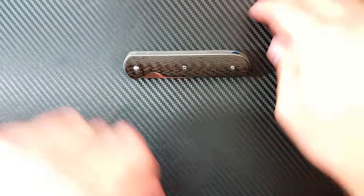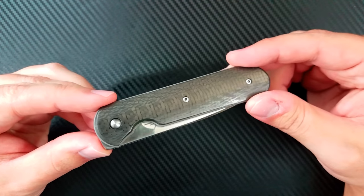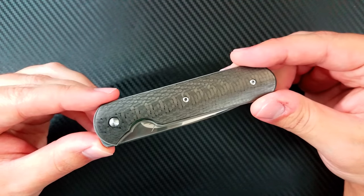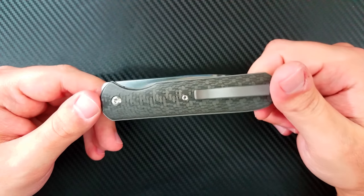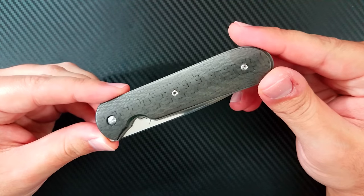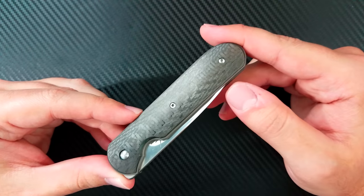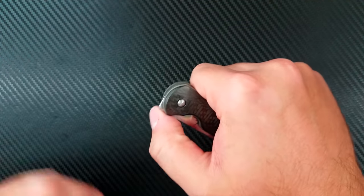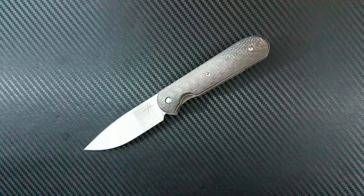Super happy to have this Gareth Bull Shamwari in my collection. Let me know what you guys think down below in the comments. Go ahead and follow him on Instagram to keep up with his updates, releases, and knife sales if you want to pick one up. Follow me at Dr. Frunke, click like and subscribe to my YouTube channel, and come back for the next video. As always, this is Dr. Frunke saying take care.